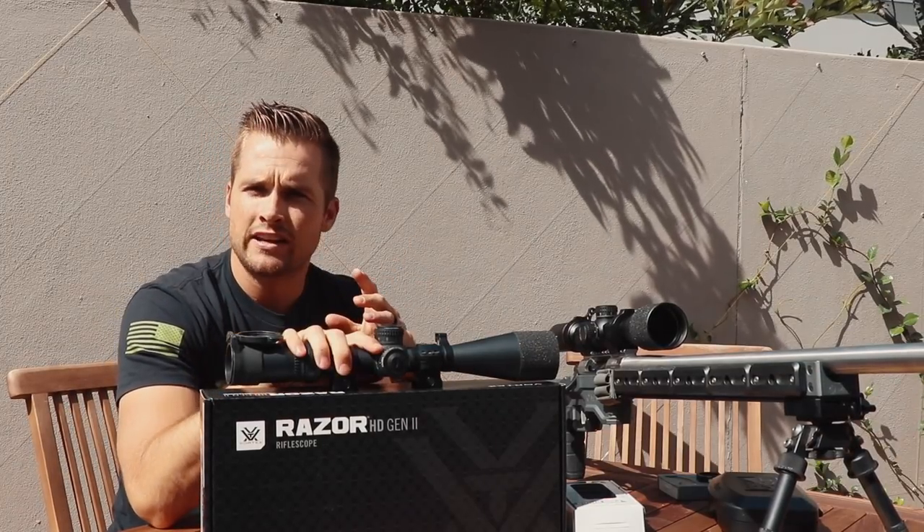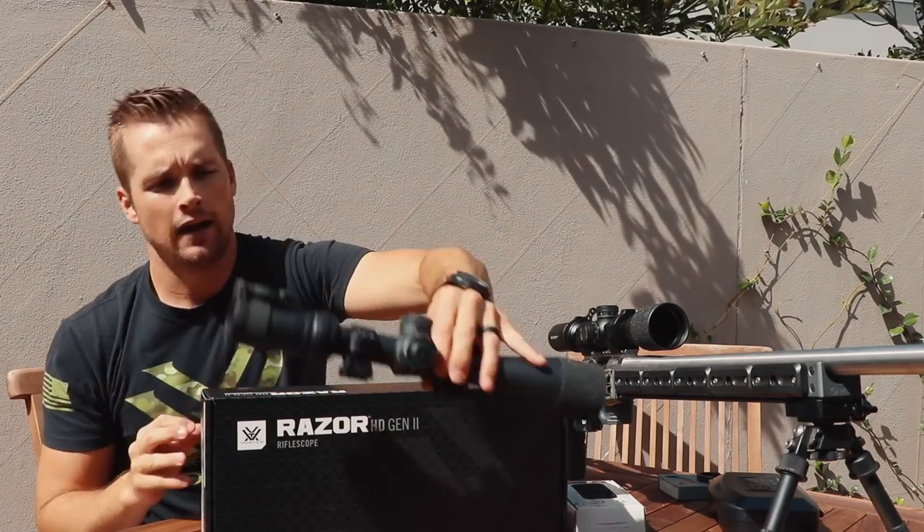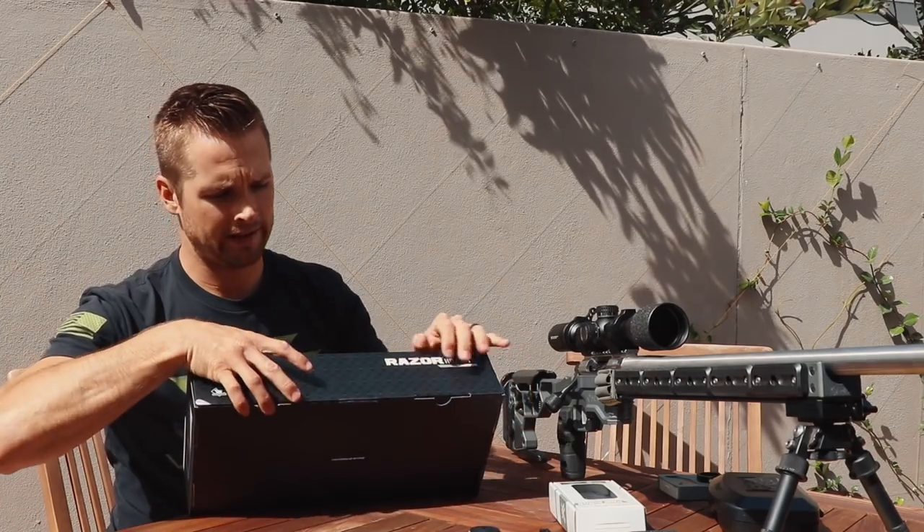Let's take it out of the box and see what we're working with. Obviously the AMG is a beautiful scope — it's a 30 millimeter tube with a 50 millimeter objective bell — and the Razer is gonna be a little bit larger and a little bit heavier.